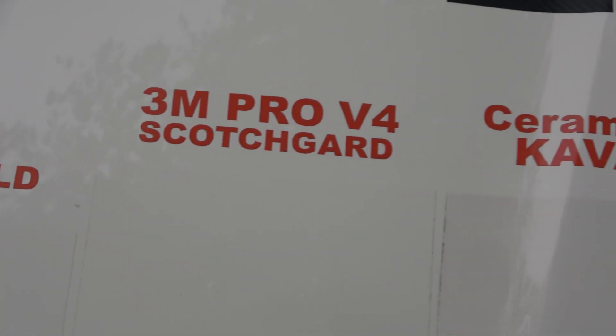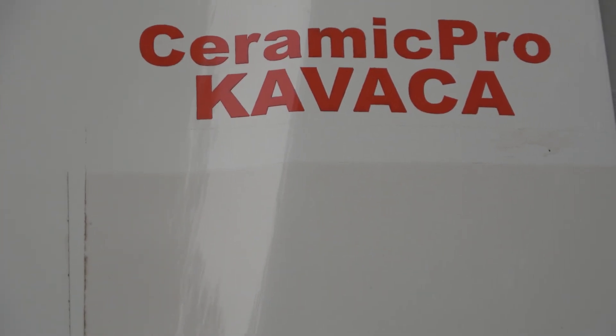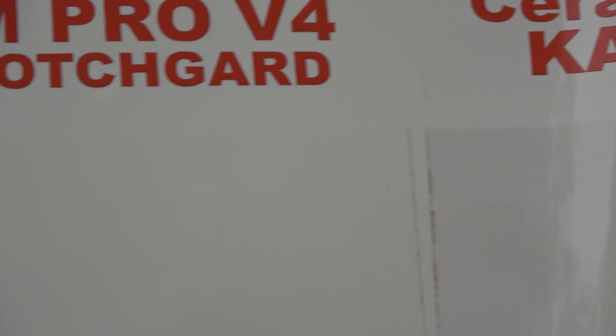Of note regarding the Ceramic Pro Kavaka — some installers are saying maybe it was a B-roll or a defective roll. No, it wasn't. It was a premium roll sent to me ready to go, not B-roll film.